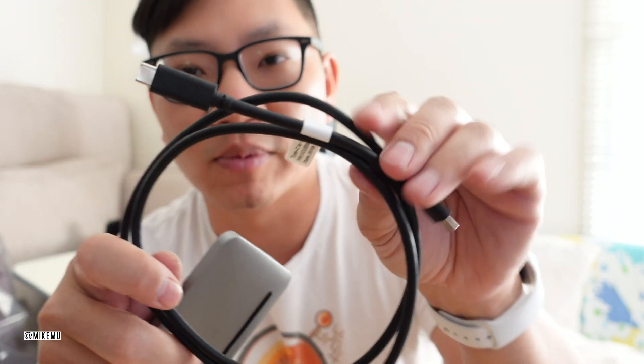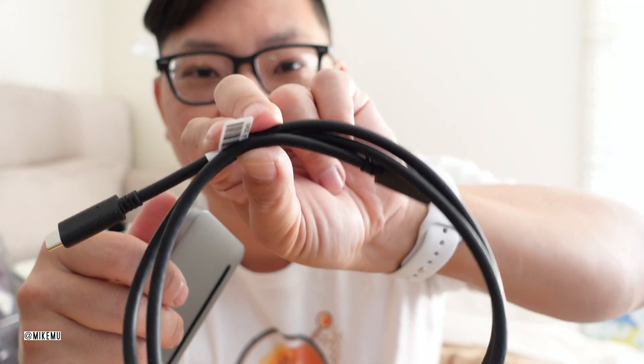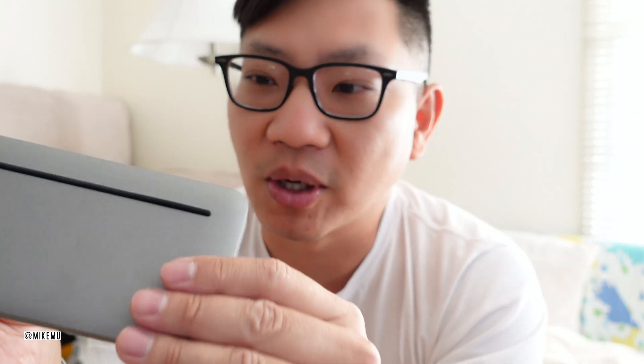For $150, I kind of wish they gave me some sort of special power adapter, but they don't — you have to supply your own, though you could use the one that came with your Mac. They do give you a really nice cable, and I have to say this is one of the higher quality cables I've seen on other third-party multi-port products. But it still doesn't make up for the high cost.